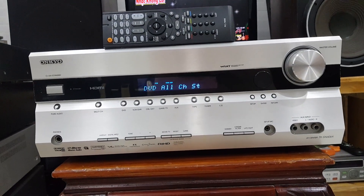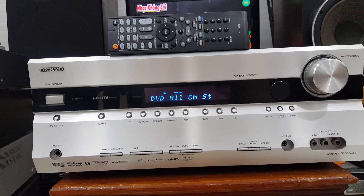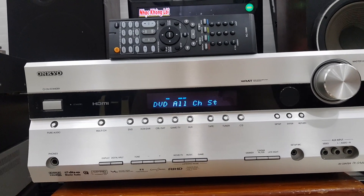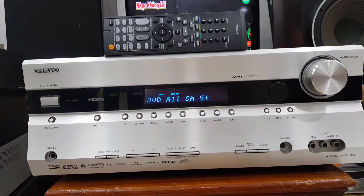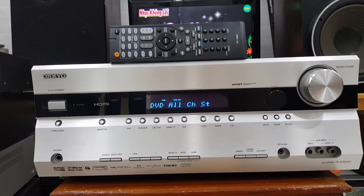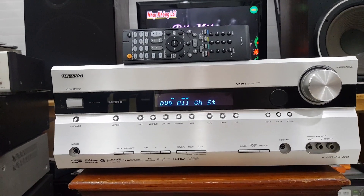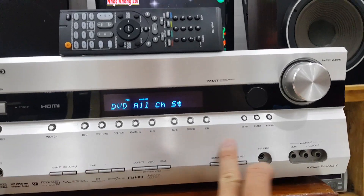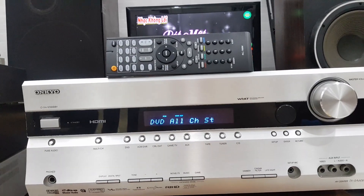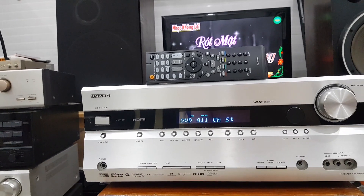Xin chào các bác. Hôm nay em xin giới thiệu cái dòng âm ly đa kênh của Onkyo, model TXSA606X. Đây là hàng đấu giá nội địa Nhật, nên hình thức còn rất là đẹp. Thiết kế máy có mặt phai nhôm, toàn bộ là phai nhôm màu trắng. Kể cả cái nấm volume cũng được thiết kế bằng kim loại màu trắng. Rất là đẹp.